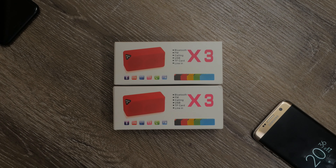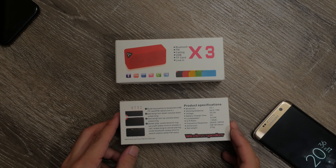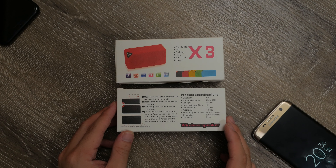But despite its small size, it actually packs a lot of features: FM radio, USB, the ability to receive calls, it has an aux-in jack, and can even read MP3s from a micro SD card.